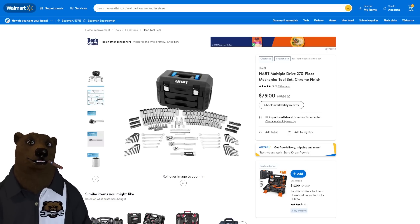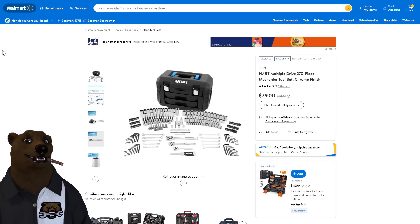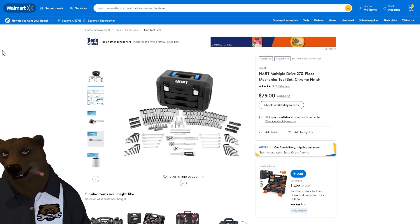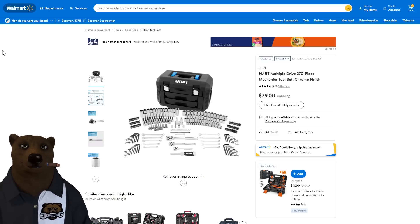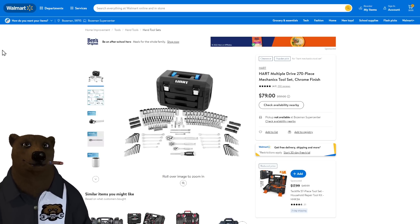They also have a hand tool set — one of those boxes we usually see around $100 near Black Friday — for $79. It's a nice set: three ratchets, a bunch of deep and shallow sockets, bit drivers, eight to ten wrenches, and a carry box. All for $79.